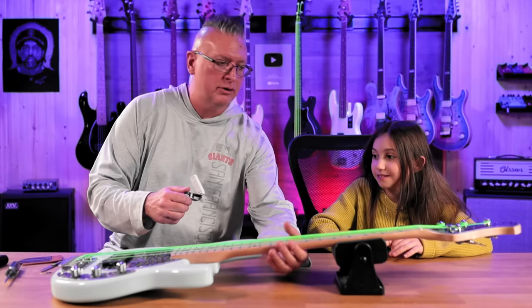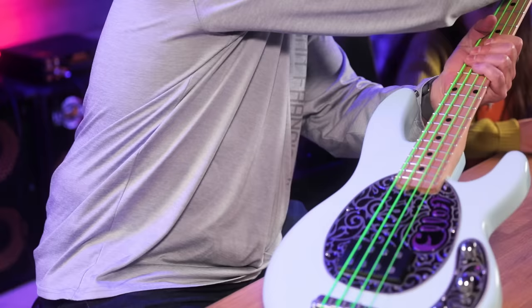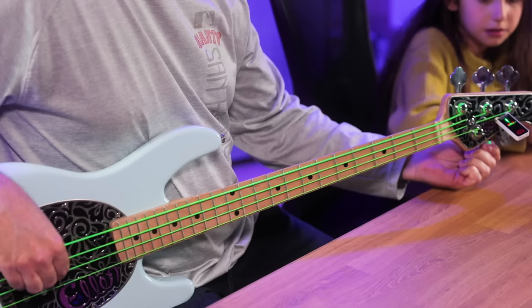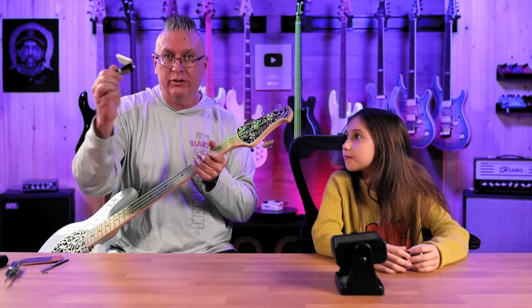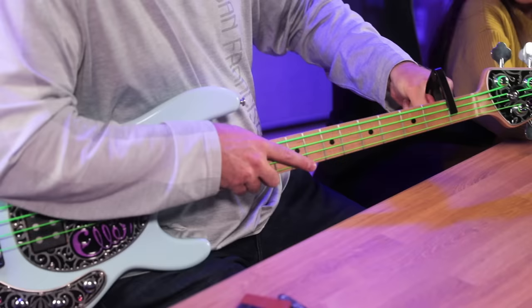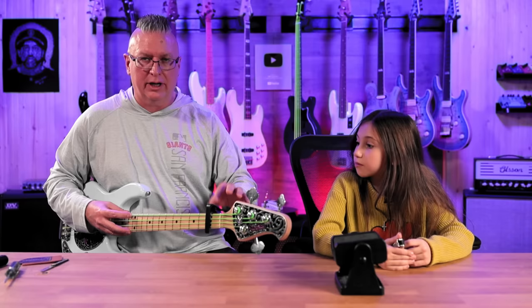I want a clip-on tuner — this would be great. The first thing we're gonna do is tune up the bass and make sure it's at correct tension, because the strings need to be at a certain tension to get all these measurements right. So I'm gonna take this capo and put it right behind the first fret. Then I'm gonna take my finger and hold the string down — you need three hands to do this, so the capo is my third hand.